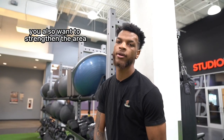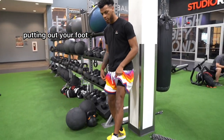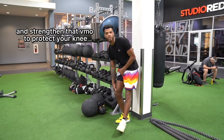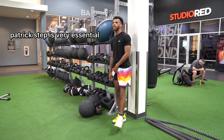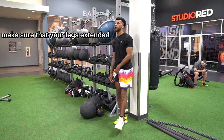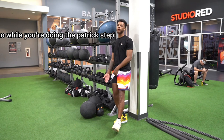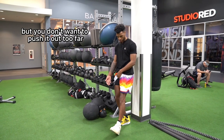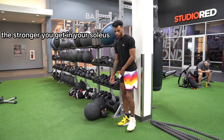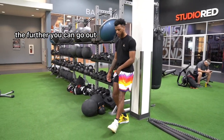Outside of stretches, you also want to strengthen the area. One of the main things you can do is called the Patrick step. Make sure you regress as long as possible to protect your knee. While doing the Patrick step, keep a nice extension on your leg but don't push it out too far. It's not about how far you can go — the stronger you get in your soleus and the more length you get in your soleus, the further you can go out.